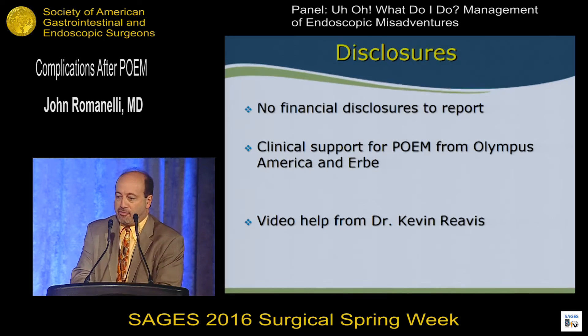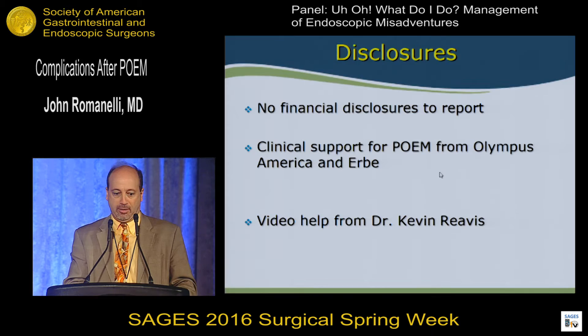I have no financial disclosures to report. We do have clinical support for POEM from both Olympus America and Irby. I'm going to show some videos, and my friend Dr. Kevin Revis was kind enough to supply them because they're very vivid and illustrative. I want to give him a thank you for that.